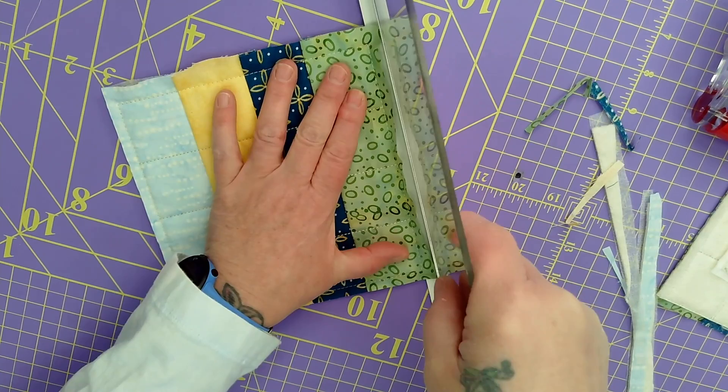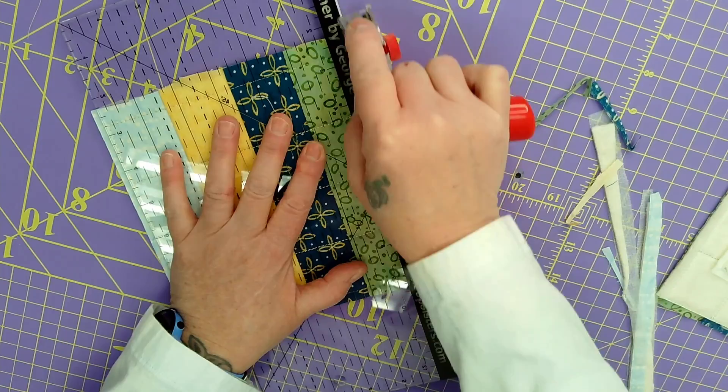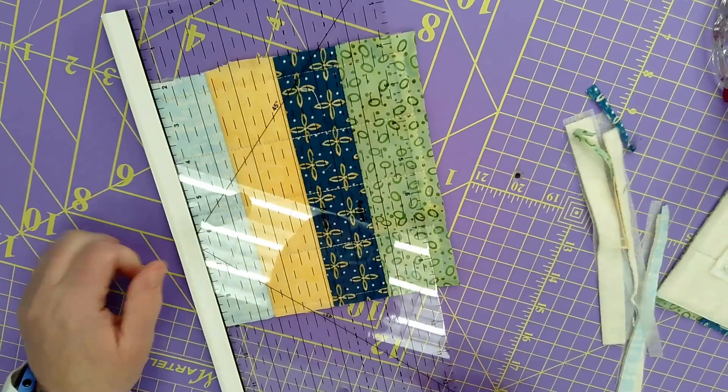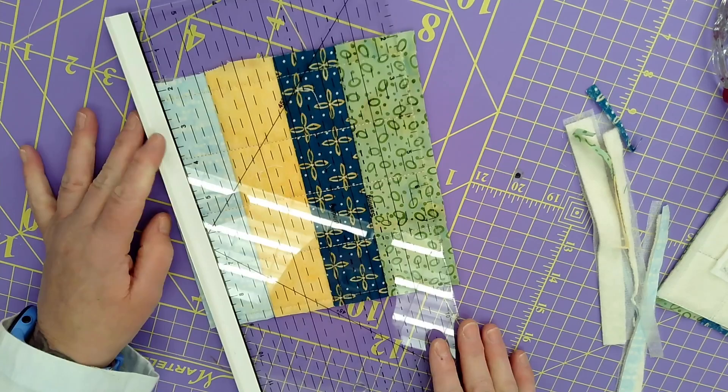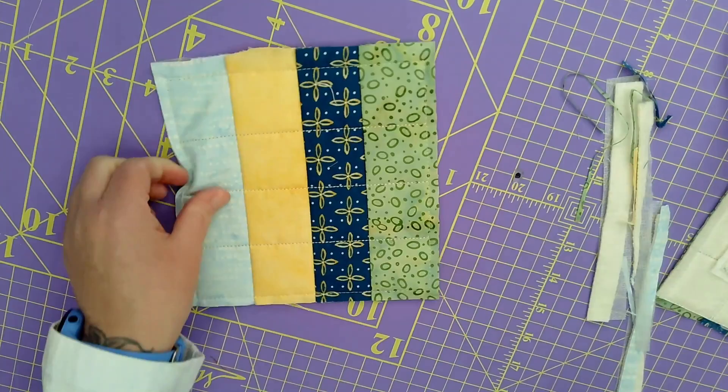Bring our Trimmer by George right up - I just kind of slide it back and forth. We just want to make sure we're right up to that stitch line. Flip this over, rotary cutter right across, and there we go - got that bulk right out. This is Trimmer by George 2.0 - the first one did not have lines, and they added the lines with all these markings on it, which is really cool. Then trim that away and there we go.